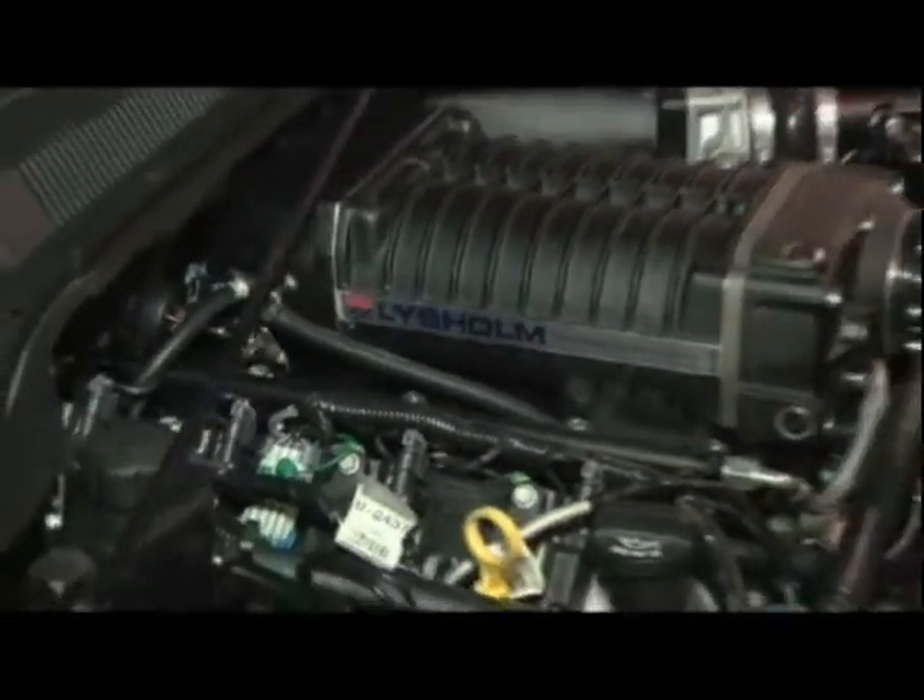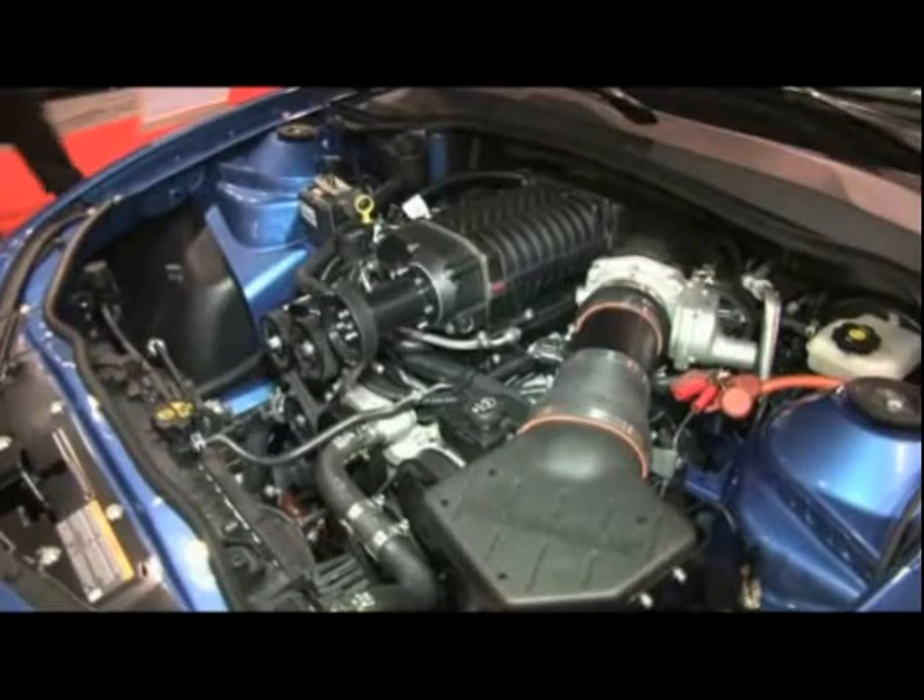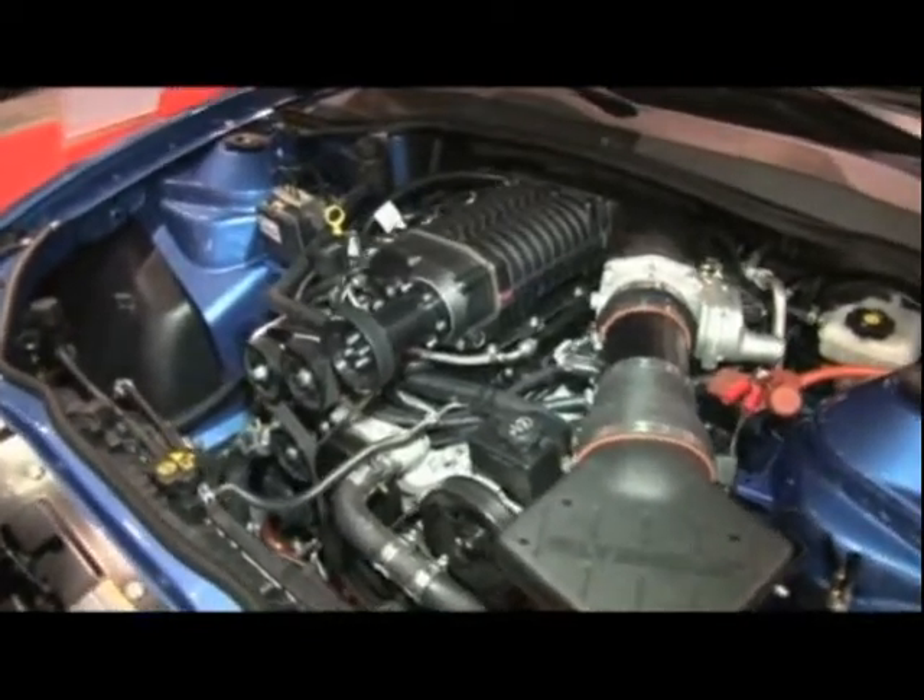With the reintroduction of the Camaro, horsepower enthusiasts are really happy to see this car back in town. But one of the best ways to put horsepower into it is with a Lysom Twin Screw Supercharger. Here to tell us more about that from Vortec is Gil Cormaci. Gil, tell us more about this unit.